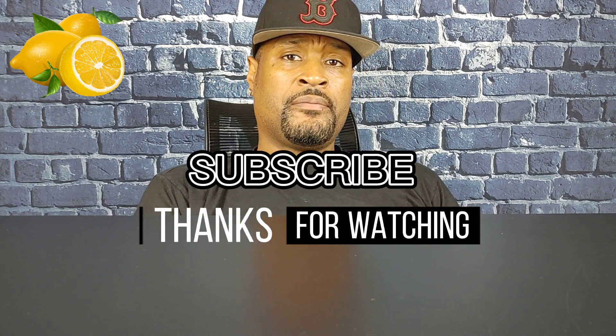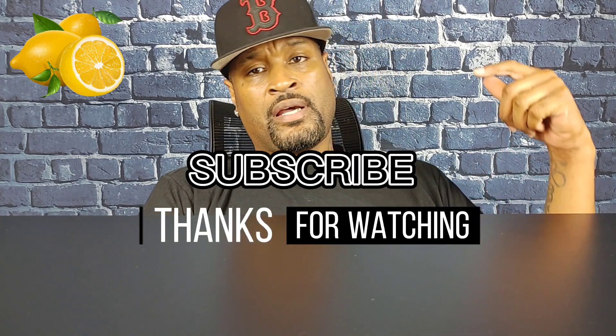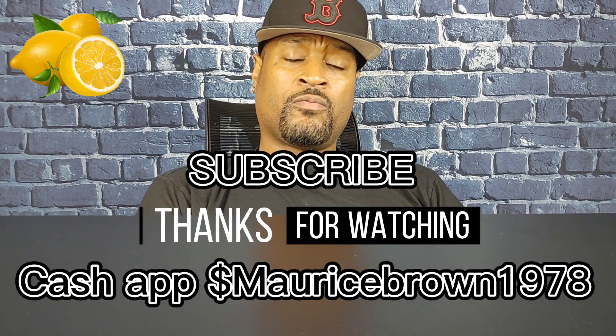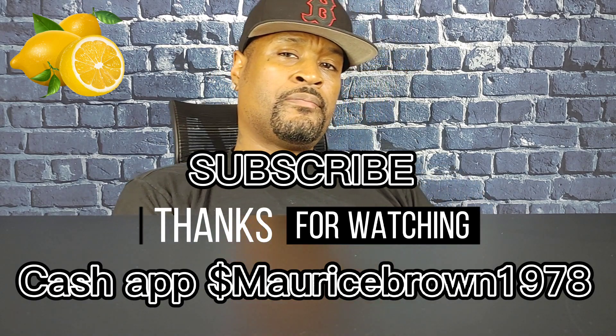Subscribe, comment, share the video, man. And if you want to support me, I'll leave my Cash App link under. Thanks for watching the video, man — I definitely appreciate it. And your boy out. Bye-bye.